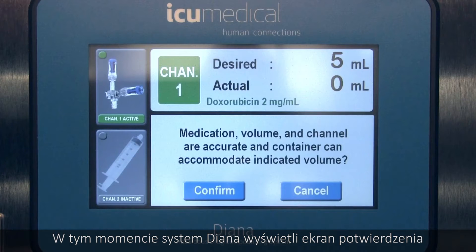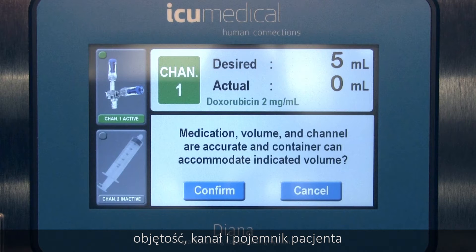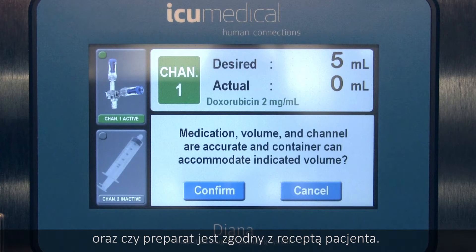At this point, the Diana system will display a confirmation screen asking you to verify that the correct medication, volume, channel, and patient container are being used and that the preparation matches the patient order.